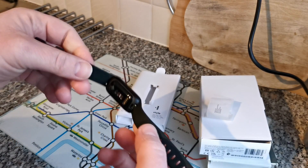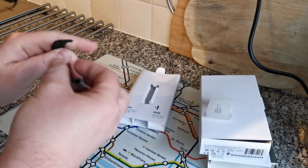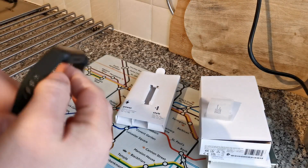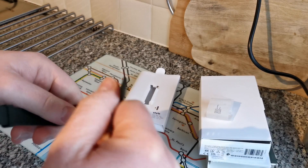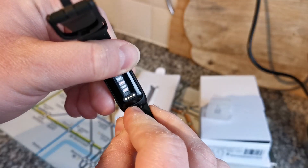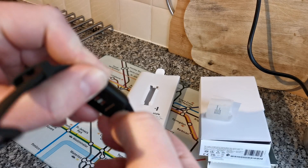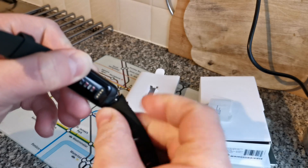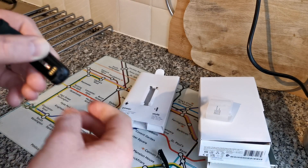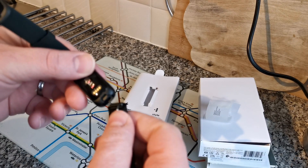Let's see what it's like size-wise for my wrist first — it's going to need the bigger band for my wrist, definitely. Let's see if we can try and take it off so I can show you the principle of doing it. There's a pin right there, so we need to move the pin — like that, put it down and away it comes. Then I'll do the other side as well because I'll need the larger strap.